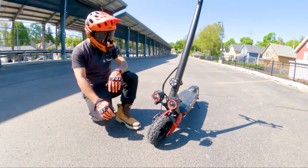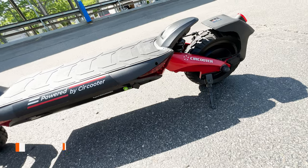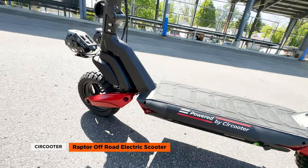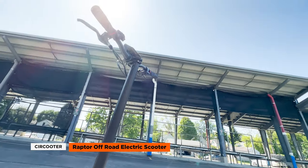So what's the Circooter Raptor electric scooter? The Circooter Raptor off-road electric scooter is a budget-conscious and feature-packed personal transportation device designed to deliver a thrilling ride and impressive performance.